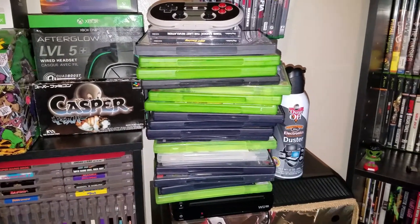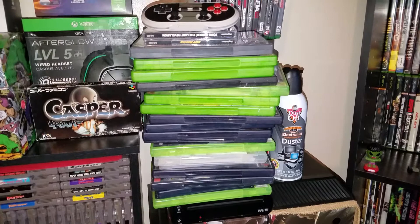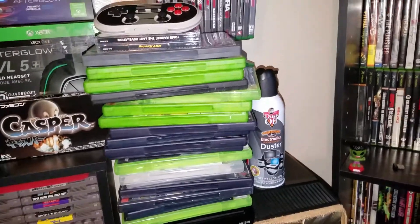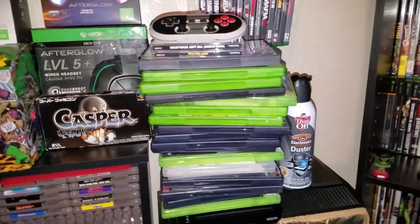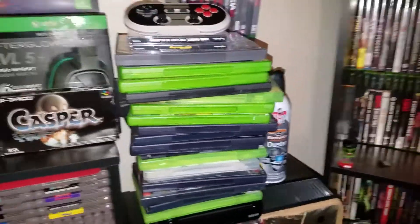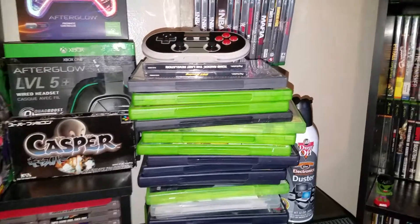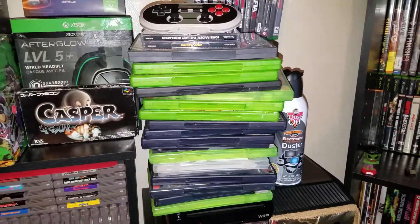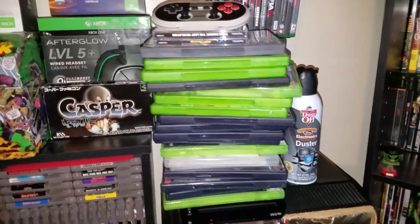What's up guys, this is your boy King Mike D Games here, and yes like you read in the description this is a mega haul. I went to Cali Games today — you guys probably saw I uploaded a little nine-second preview video of the stuff I was going to get today. I didn't have a cameraman but it's all good.